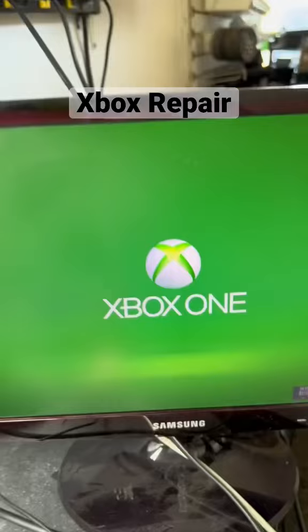Logo, as always. Don't forget, if you need your video game console fixed, ship it my way and I'll fix it for you.